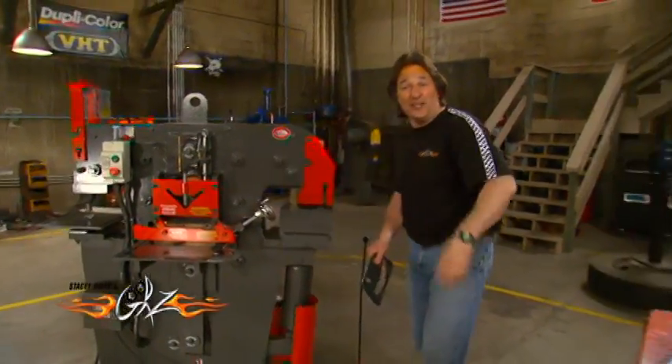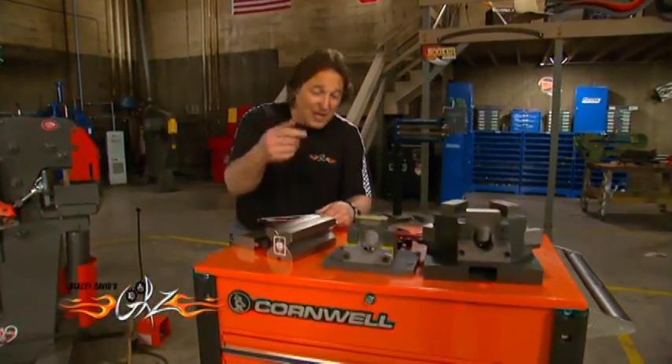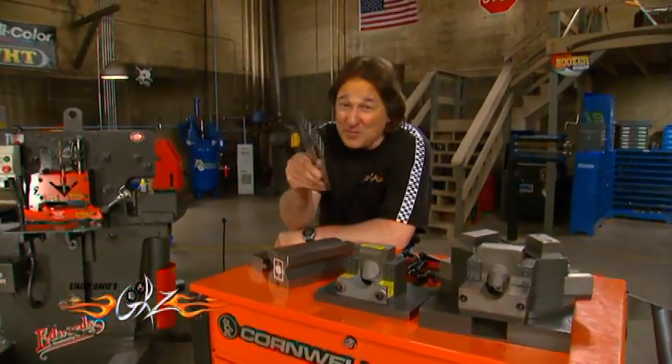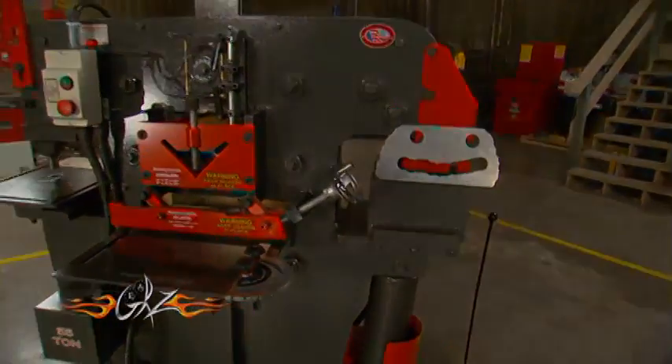The best part is, just by changing the dies, you can stamp metal, you can bend metal, you can notch tubing — you can do all kinds of stuff, which could make the Edwards iron worker one of the best tool investments you'll ever make.